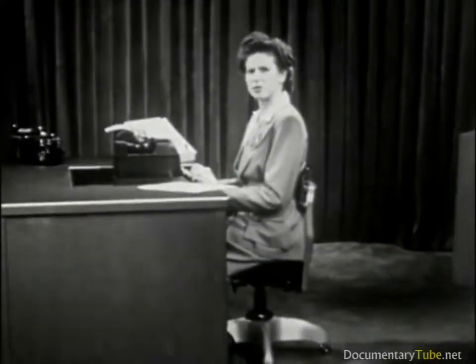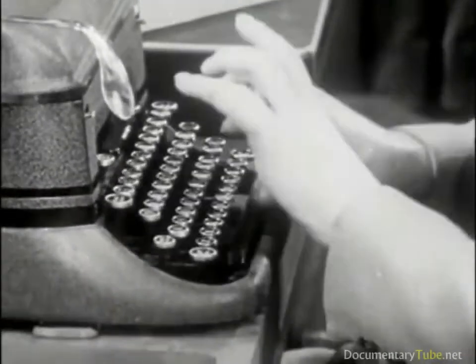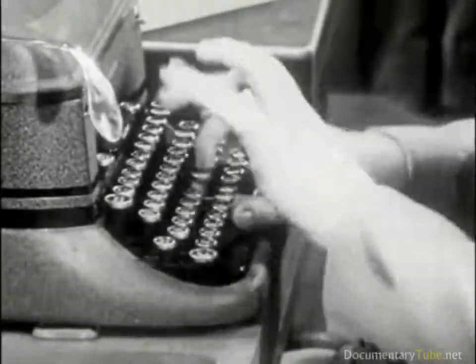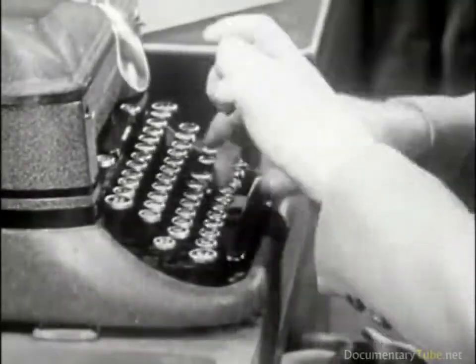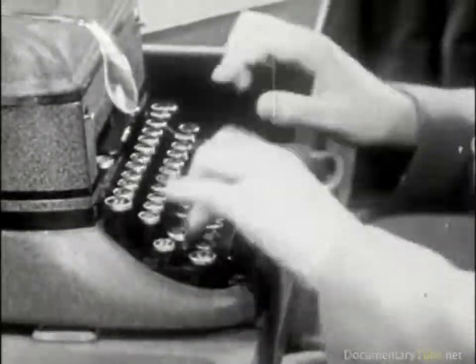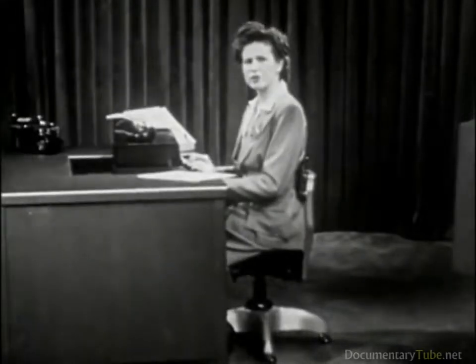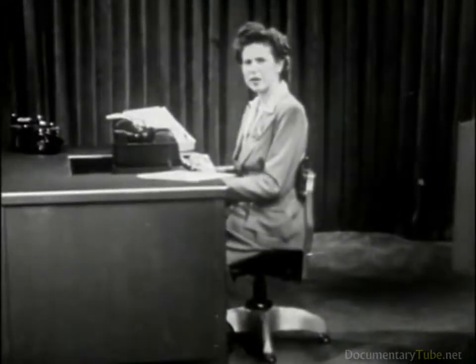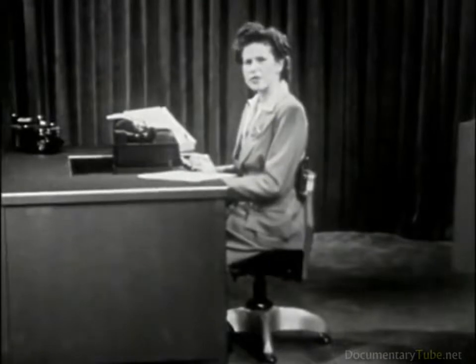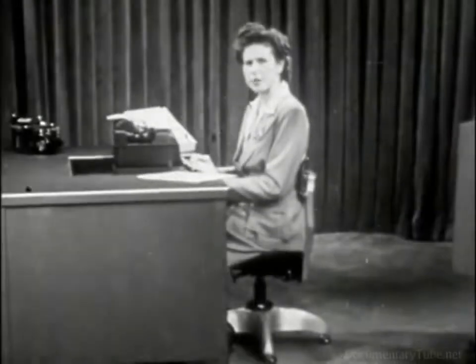Some typists use exaggerated finger motions — their fingers travel miles through the air and unnecessarily use much energy every typing day. These useless motions give the impression of great speed, but in reality they waste time, cause errors, and slow down the typing.